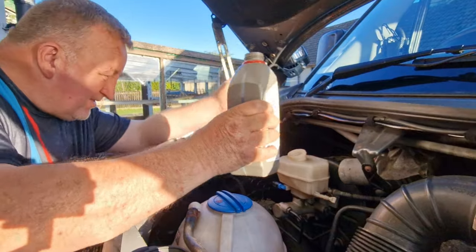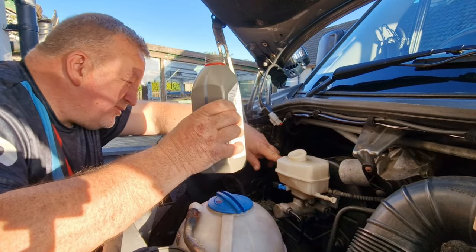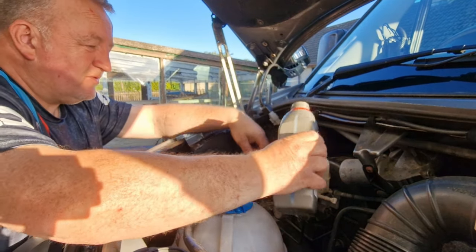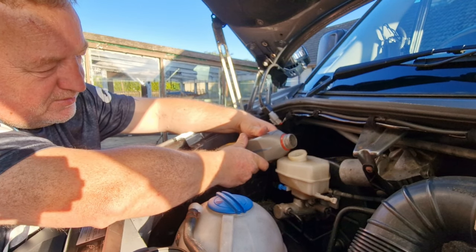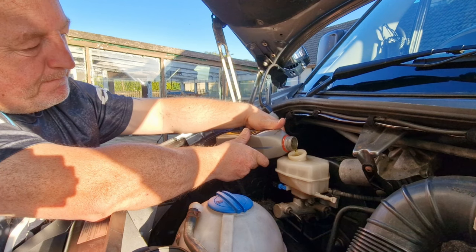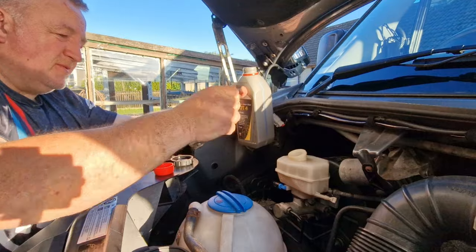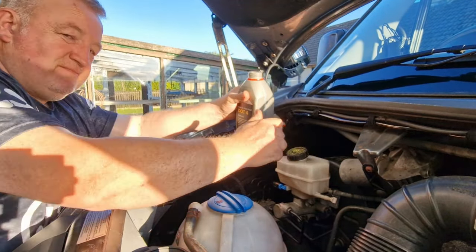The last thing to do is top this up - we're currently sat on minimum, so we'll just add a little bit more to bring it up to the right level. That turns right on the money. Job done.